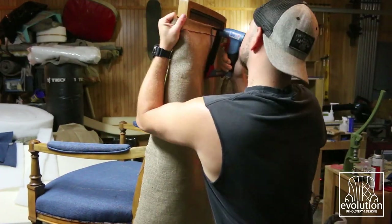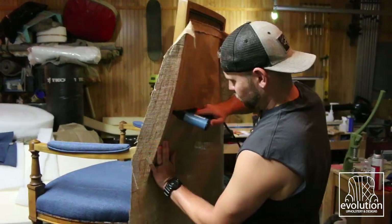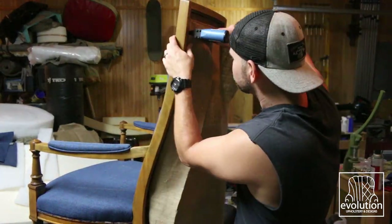Once the inside back was done, more burlap went on the outside back, then a layer of fiber, and then finally the fabric.